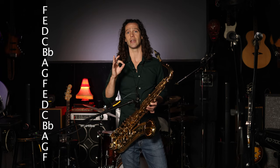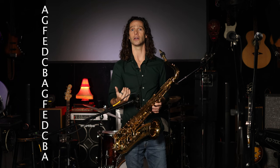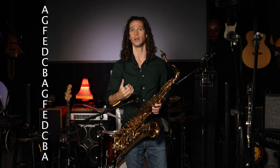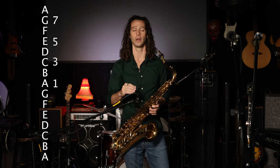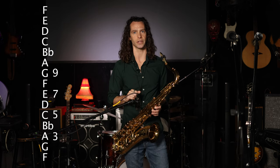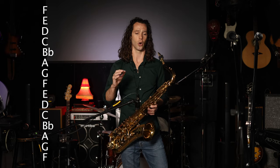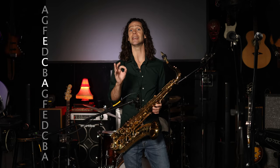The first chord is a minor 3 chord. So if we're in the key of F, the 3 is A, and you are simply playing an ascending arpeggio of the minor 3 chord. That is 1-3-5-7 in relation to the 3 chord, or 3-5-7-9 in relation to the tonal center. So in F, the 3 of F is A, giving us A-C-E-G.